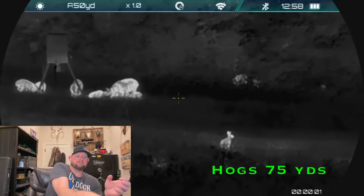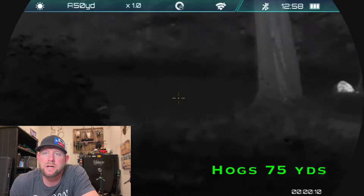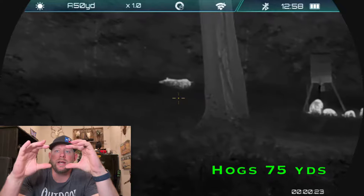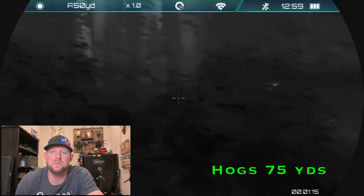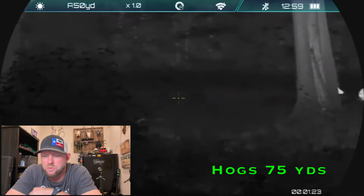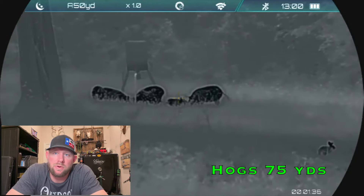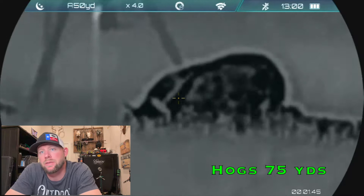Let's talk about the specs. It retails for $2,299 and has a 35mm focusable objective lens. Resolution is 384 by 216 — that's a little different from the typical 384 by 288, so it's more rectangular with a shorter vertical resolution. It's 12 micron with a 50Hz refresh rate and an NETD value of less than 25 millikelvin, which is really good. Base magnification is 3.2x, going up to 9.6x with 4x digital zoom. Field of view is 39 feet at 100 yards — a pretty good wide view for a 3x base power.